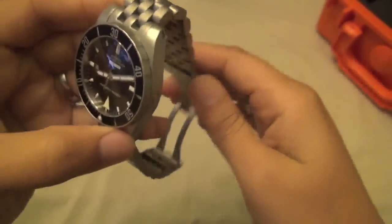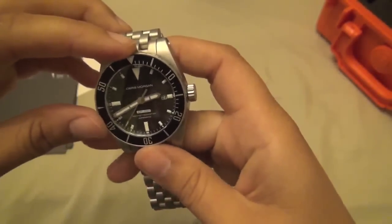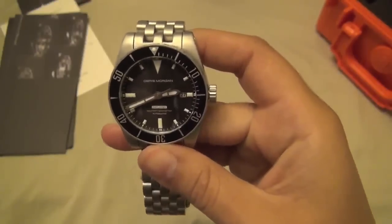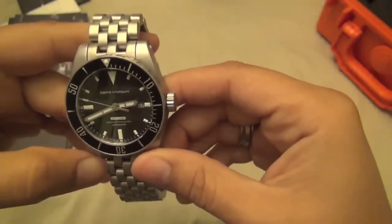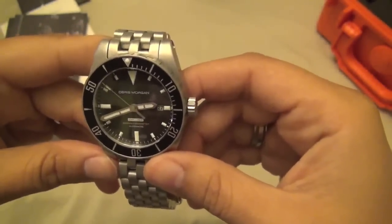In terms of value, the Obris Morgan Explorer 2 or really any of their lineup is pretty hard to beat. They are a micro-brand company, so a lot of their models are made in limited amounts and then discontinued — like the Bronco and the Prodata. But my initial impression is that I love it.